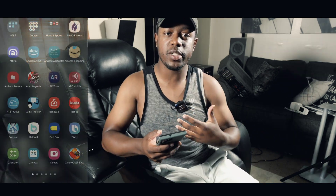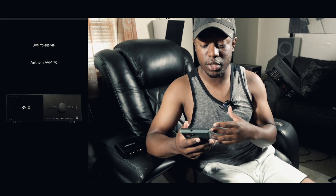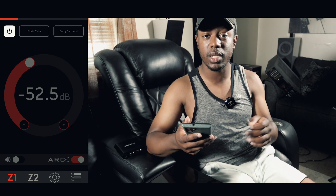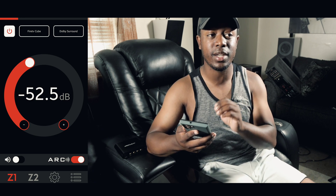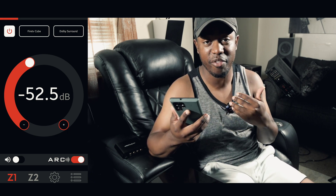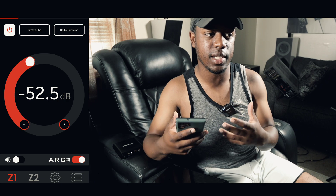The first thing we need to do is get into our receiver or pre-processor settings. I have an Anthem AVM 70 as my pre-processor, so this will be a little different for you, but you'll have the same settings inside your Anthem AVM receivers, Yamahas, Marantz, or Denons. Anthem has an app so I control my entire system with my phone. Find these settings in your respective gear.